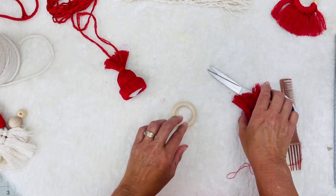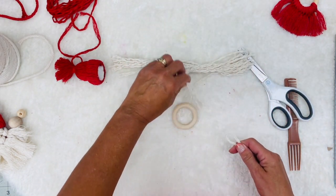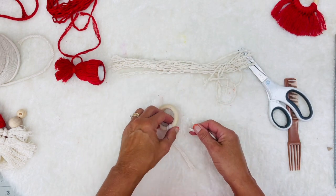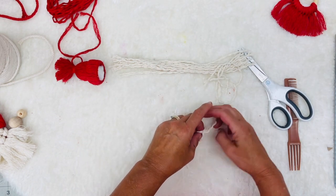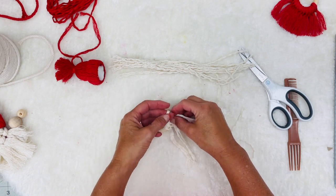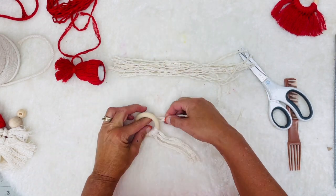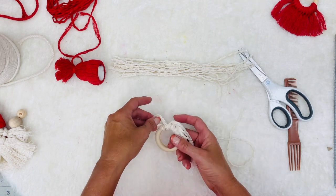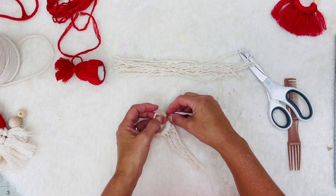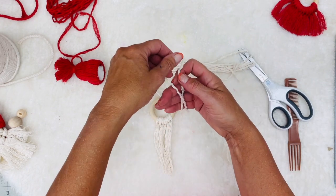Now let's work on the beard. The process we just used on the hat, we're going to do the exact same thing for the beard, although the beard does not take as many. I'm going on the inside and pulling through, folding it in half. How much you do here is going to depend on how big and how full you want the beard to be. I'm just going to keep going — one thing I like to do is comb this all out and give this guy a good trim. These are just so fun to do, and another project that will be great to do with kids.